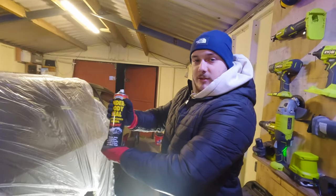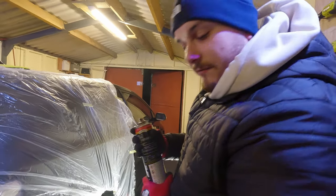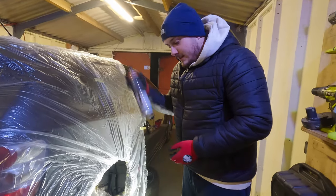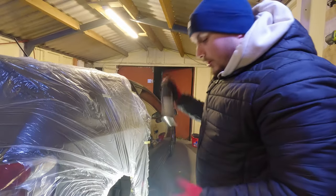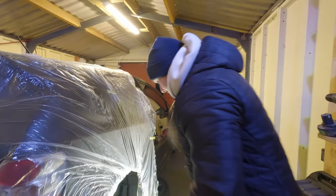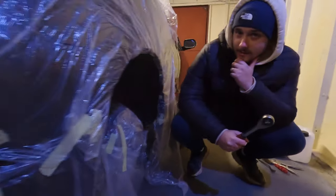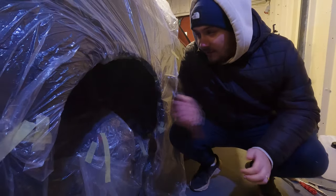We've finished the first coat and left it approximately an hour and a half while we had some dinner. Now we're going back for the second coat — give it a good shake because it can settle for an hour. We've finished the second coat of the under seal, as you can see in both arches.